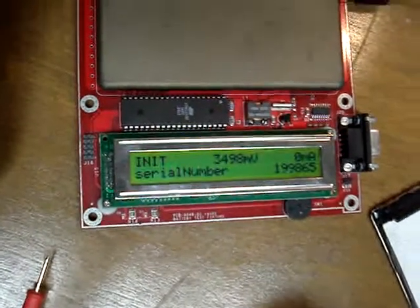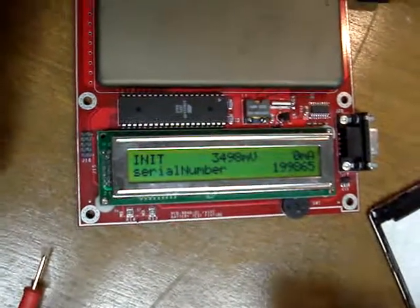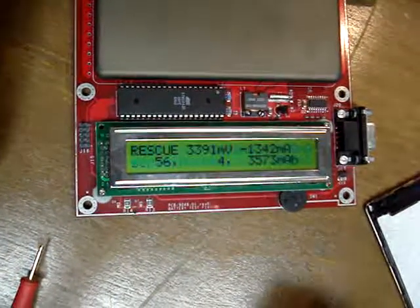The next screen coming up here is going to go ahead and check its resistor to give it a little calibration.